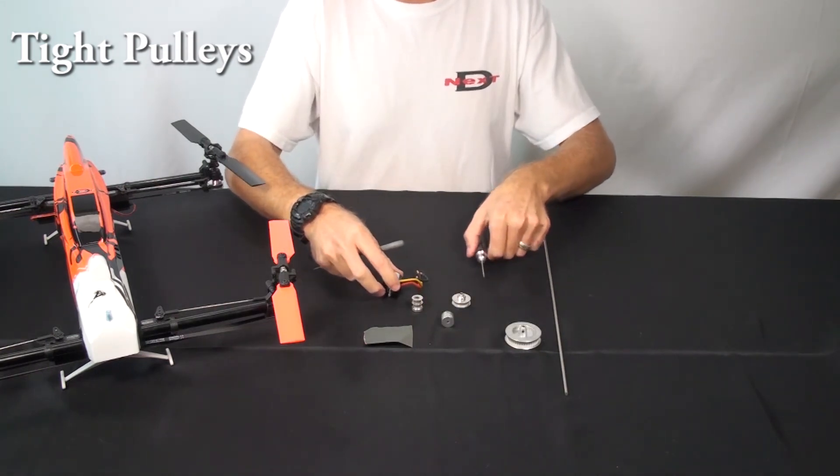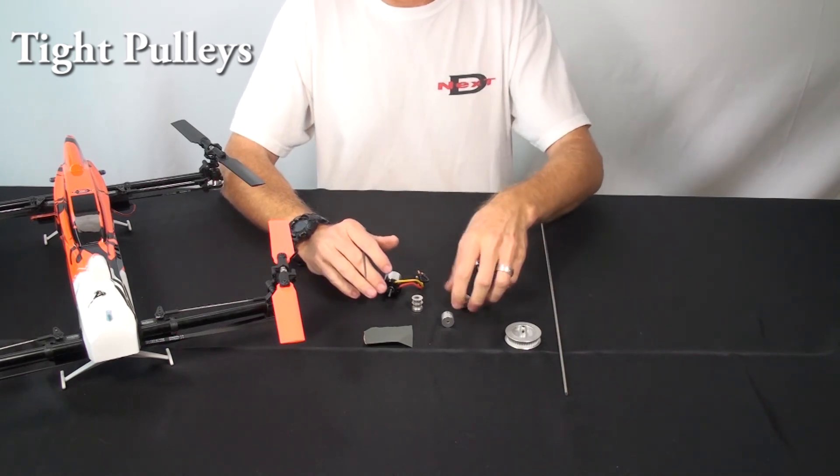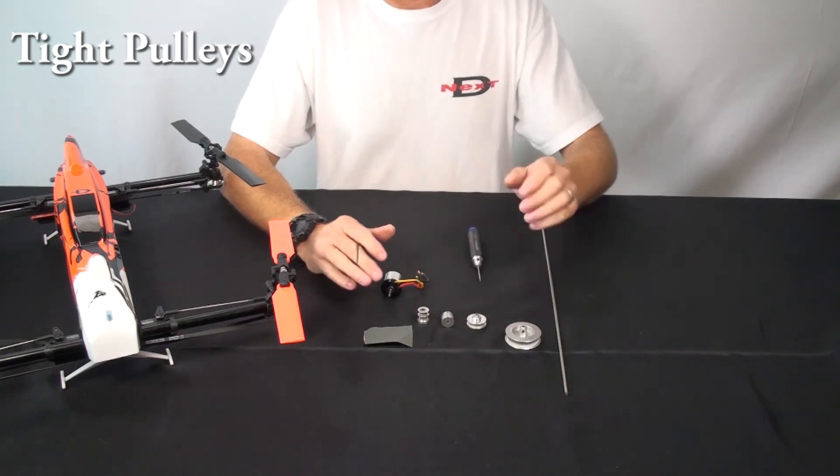Those are the main things you should have to do when building it. You should just build it and it's fine, but if you run into any of those issues, those are just quick ways to fix any problems you encounter.